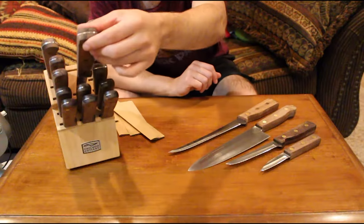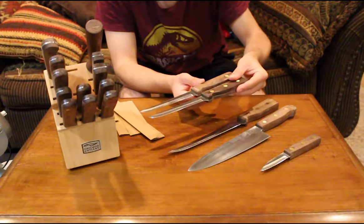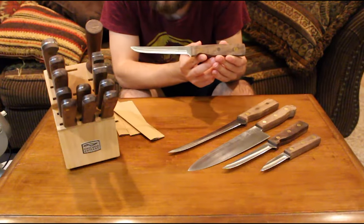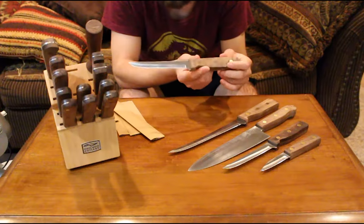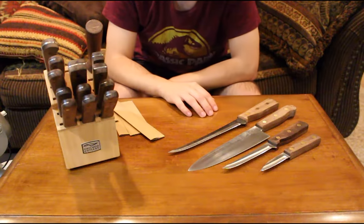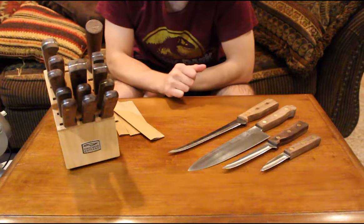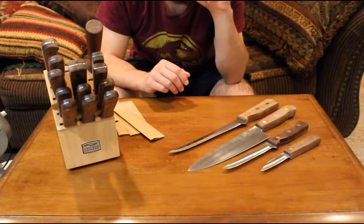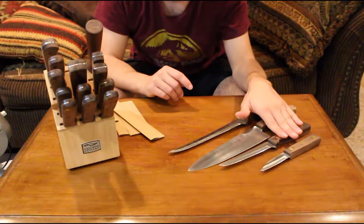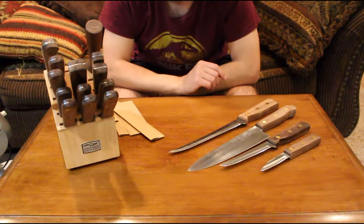The block set also includes a five-inch boning knife — the same blade as in the three-piece set. Having two boning knives is actually handy for larger meals. If you use one on raw pork, you shouldn't use that same knife on raw poultry or on cooked meat. So now you have one for deboning and prep, and one for carving after cooking. It means a little more dishes, but it's just one knife, so it's not a big deal.